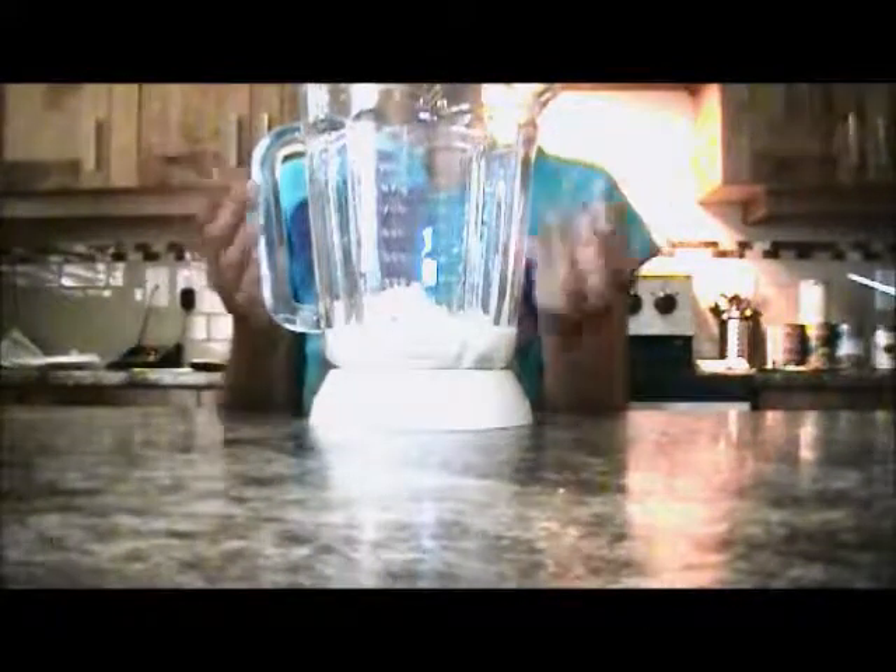Alright, now I'm just going to blend this for thirty seconds until — excuse me — it's really creamy and smooth, and then we're just going to try it. We'll see you when it's done blending.